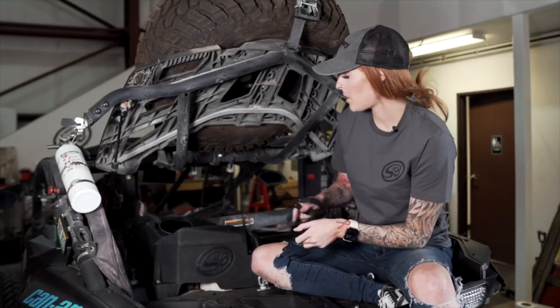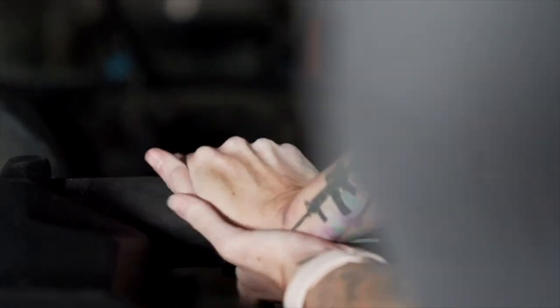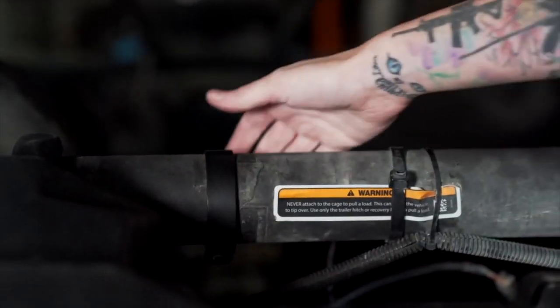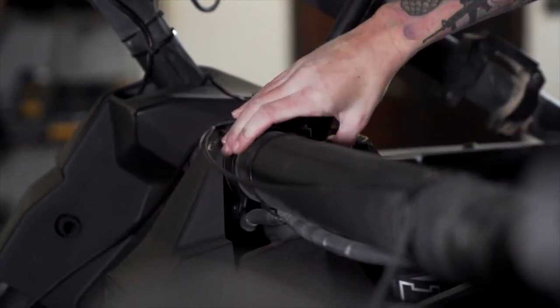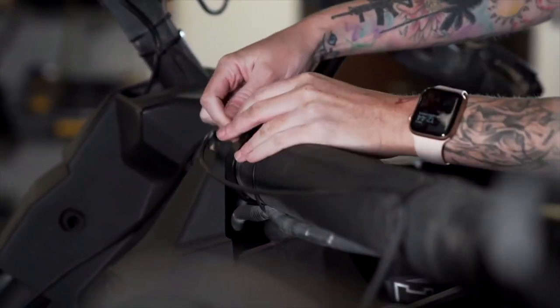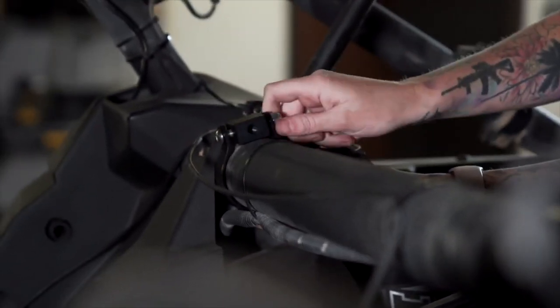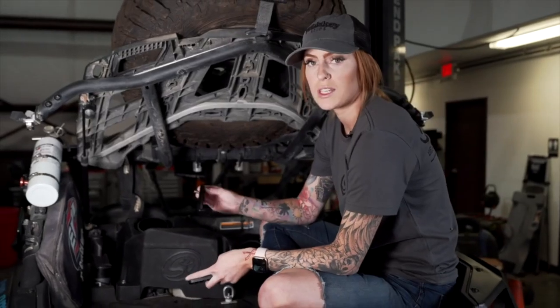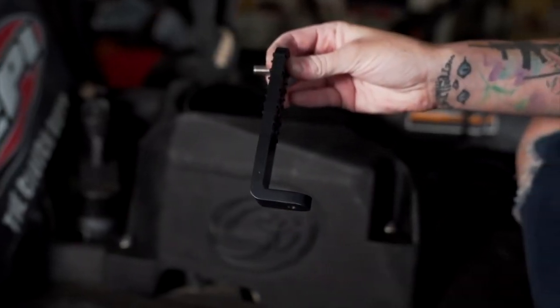Install the straps and the pivot bodies onto the roll cage. Then loosely install the L brackets onto the pivot bodies, making sure that this part is facing inwards.